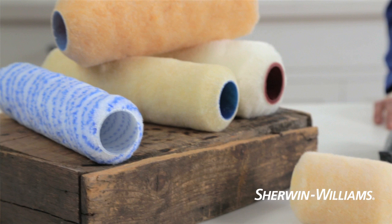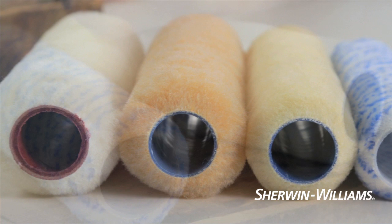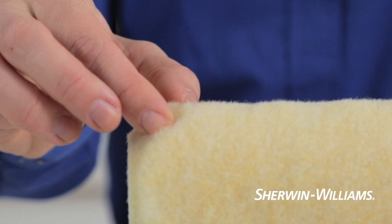Depending upon what type of paint you're applying, the best roller cover could be made from various synthetic and natural fibers. You should also consider whether your wall is smooth or textured. Roller covers have a nap or pile that varies in thickness to accommodate different surfaces. A stucco wall or popcorn ceiling, for example, takes a roller cover with a thick pile so the paint gets worked into the uneven surface. If your wall is smooth, a short nap is preferred.